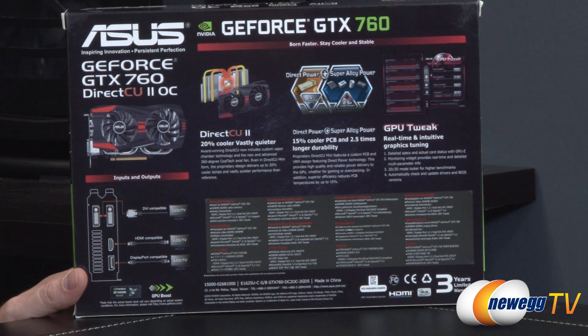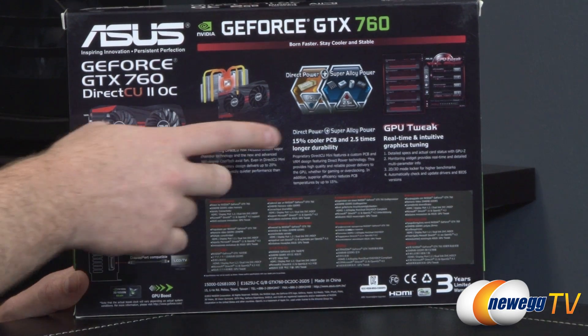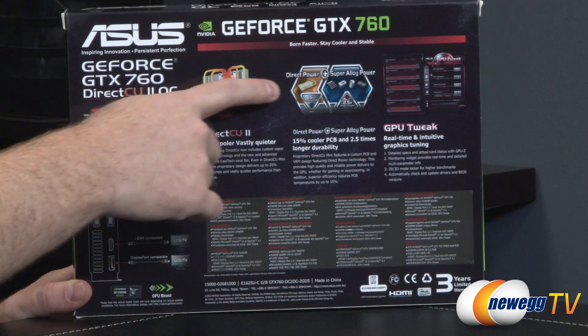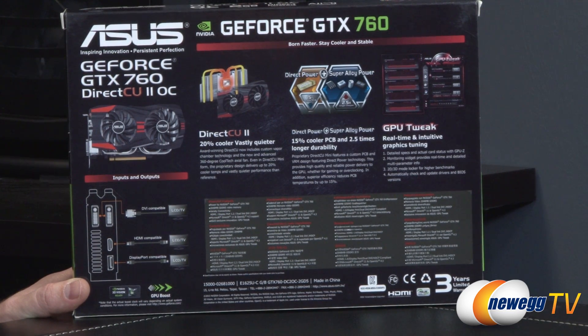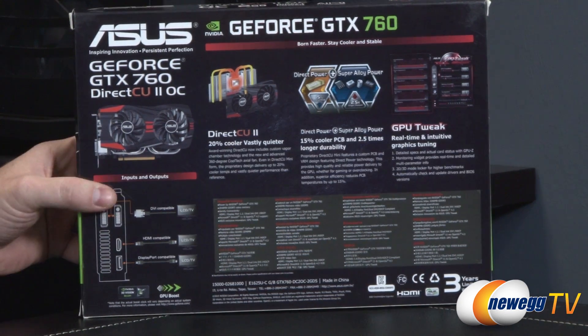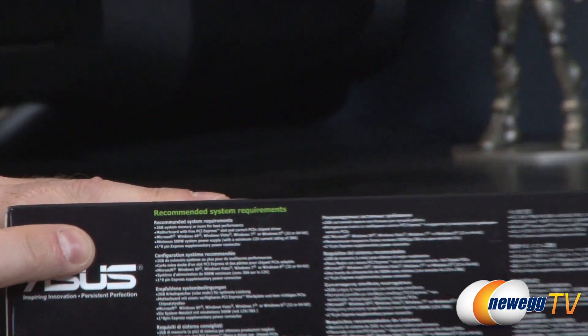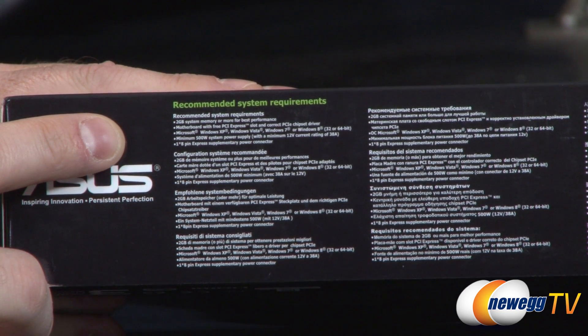You also get a three-year limited warranty from ASUS. Direct power is an analog power solution where they developed a shunt mechanism to deliver power directly to the GPU by going outside the power plane of the PCB itself — a unique design. On the bottom of the box, recommended system requirements are listed, including two gigabytes of system memory.